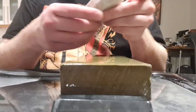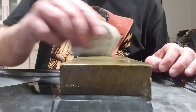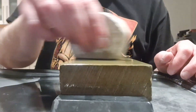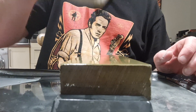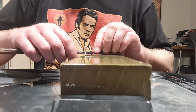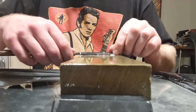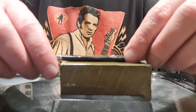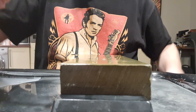Now we move to the last Asano — the Asano Nagura Koma. Again, a very hard stone, 12k plus. We don't need a lot of slurry — it will be quite a clear one. Extracts again. We clean the blade.